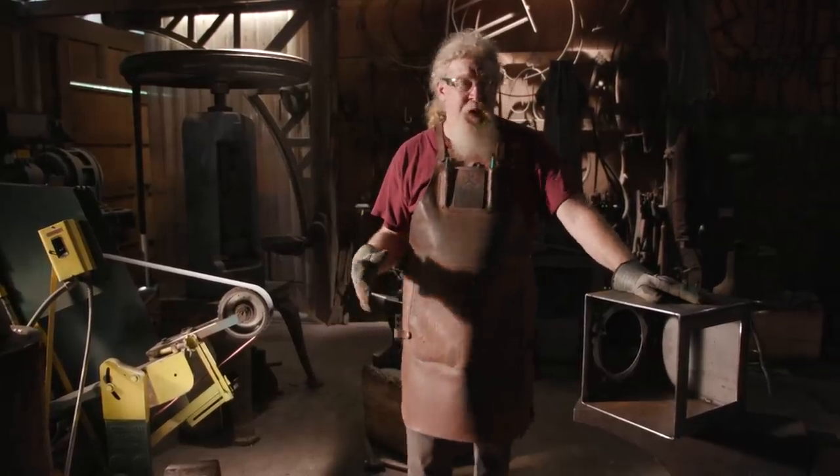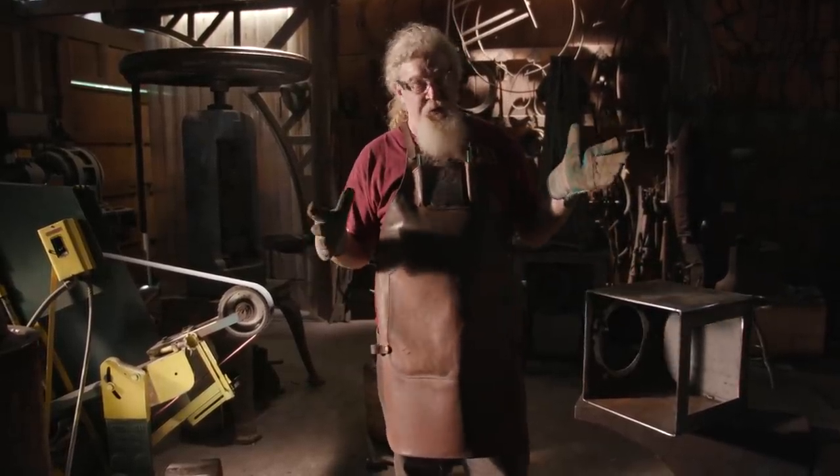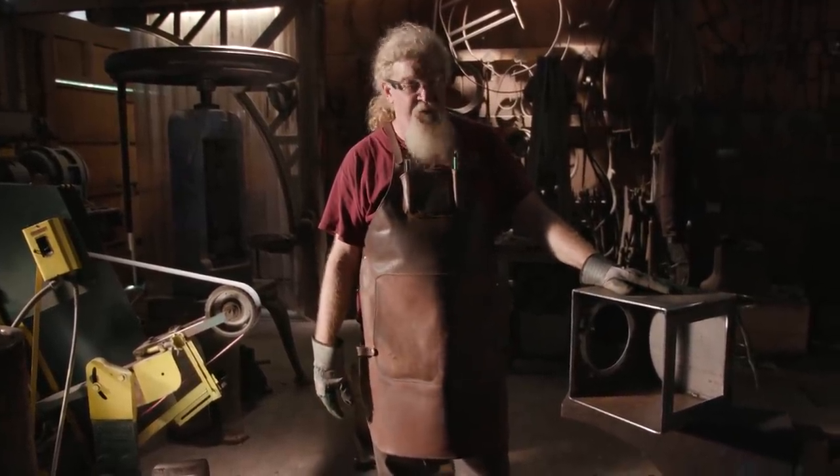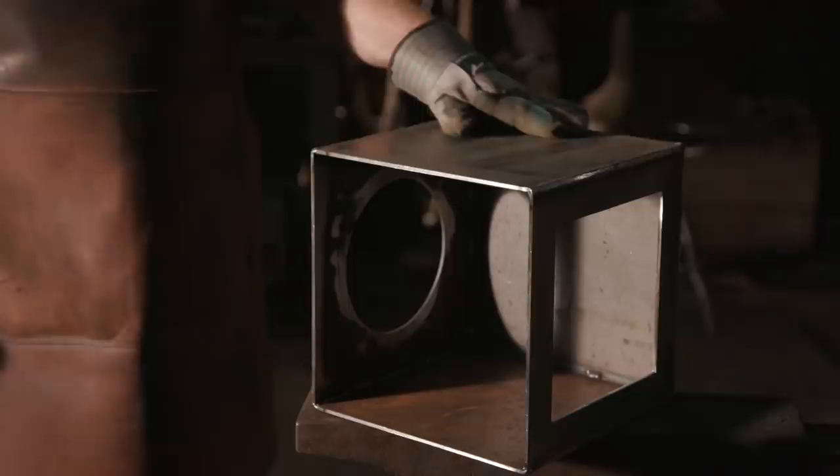As you saw, John put this box together — it's going to be the center of the hammer, and as he explained, it would be incredibly heavy, basically impossible to lift. It's still really heavy, and it's hot, and it's got lots of welds that have to be ground. So I'm just going to jump right in and get to it. It's going to take a while to get clean.